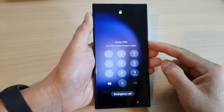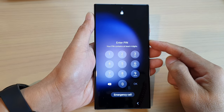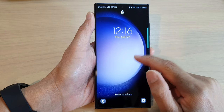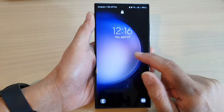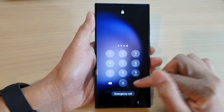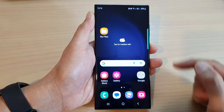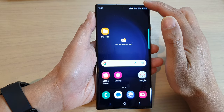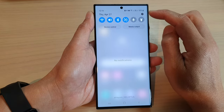In this video we're going to take a look at how you can remove a lock screen PIN or password and use none instead on the Samsung Galaxy S23 series. First, tap on the home button to go back to the home screen. From the home screen, swipe down at the top and then tap on the settings icon.